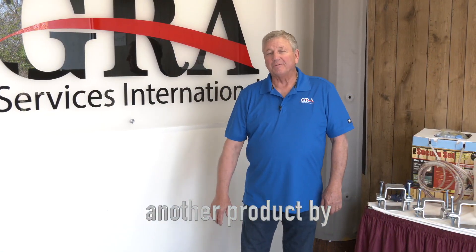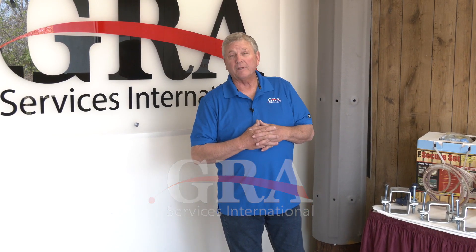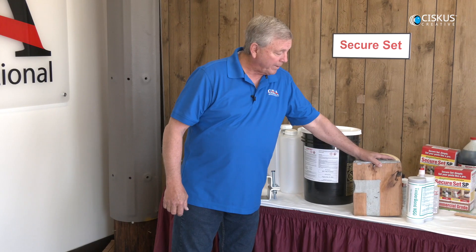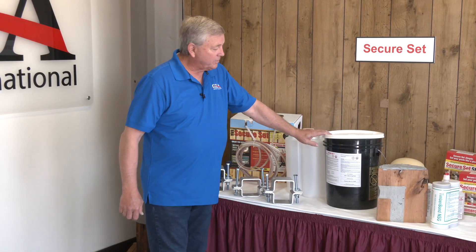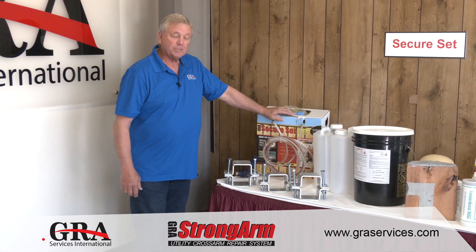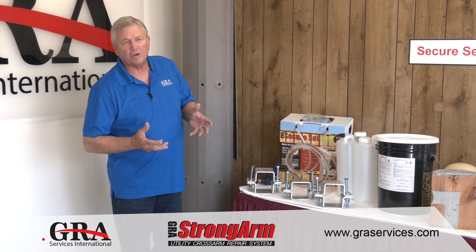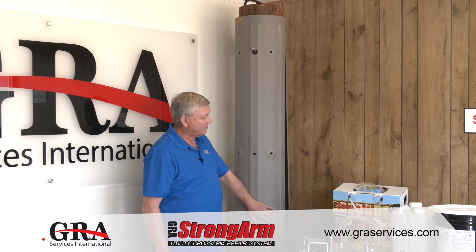Hello and welcome to another segment from GRA Services. Many of you know us from the products we've had in the utility industry for a number of years: our Timber Bond wood pole repair epoxy for woodpecker damage and pole top care, Secure Set which is the high-density foam for setting and maintaining utility poles, our Secure Set spray foam for supporting the underside of transformer pads, and our fiberglass repair system known as FRS.